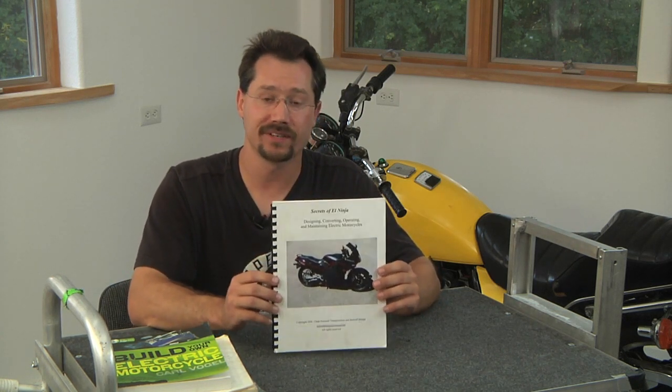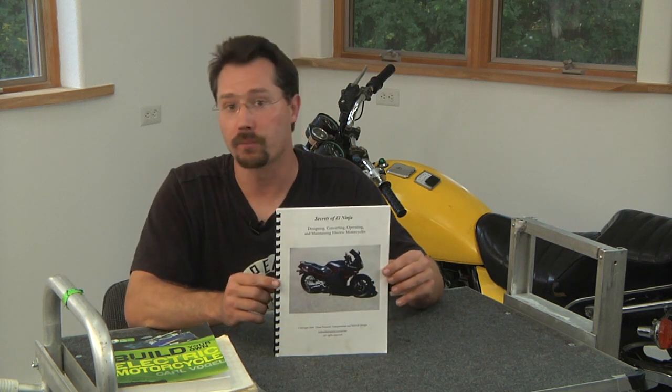'Secrets of El Ninja' covers specifically the conversion of a Kawasaki Ninja sport bike, but the same information is going to apply to any type of motorcycle. That's also another thing you might want to check with your insurance agent — you may be surprised that the size of the engine might have a significant change in the cost of your insurance. And if you're just going to take that engine out to replace it with an electric motor anyway, does it really matter if you're using a Kawasaki 250cc or 1200cc? Maybe not, as long as you still have enough room for your motor and your batteries. So when working with a full-service insurance agent, that's the kind of thing you want to check on.